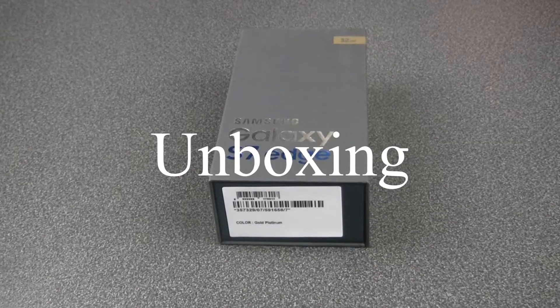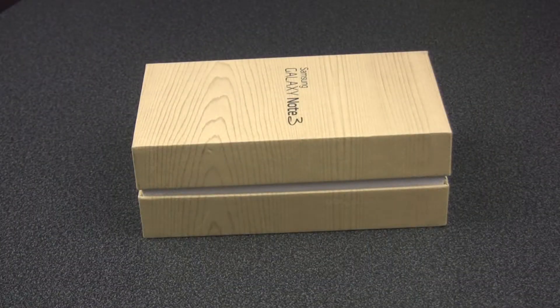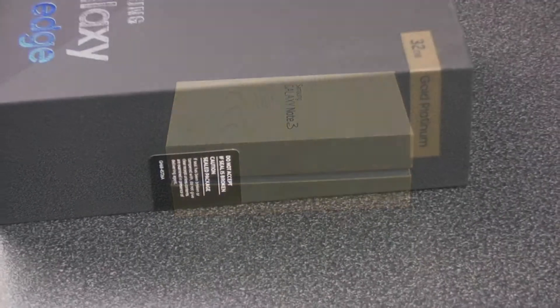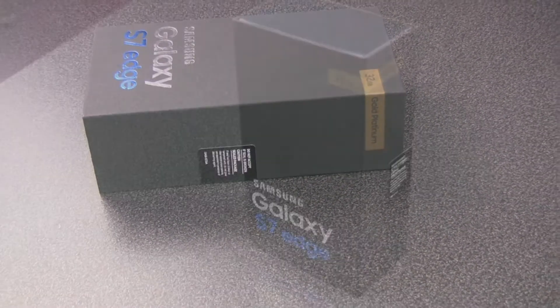The phone is premium, so the box should also be premium. Samsung has long since abandoned recycled cardboard and packs their smartphones in a good quality, perfectly tailored package.